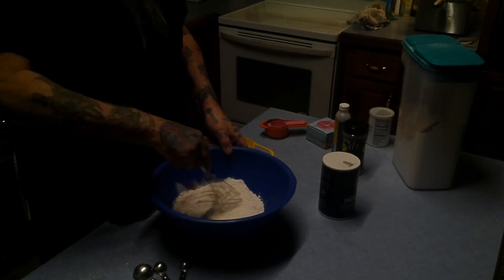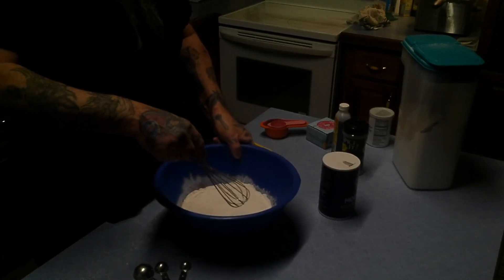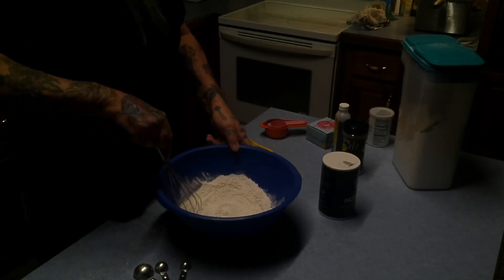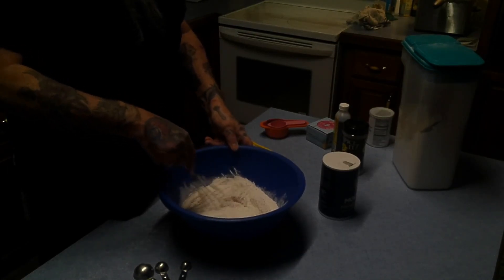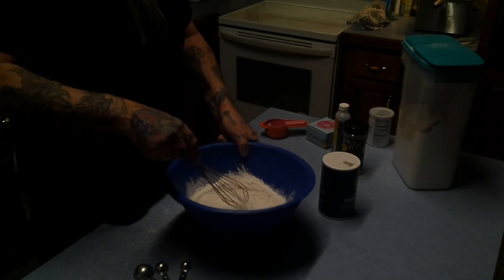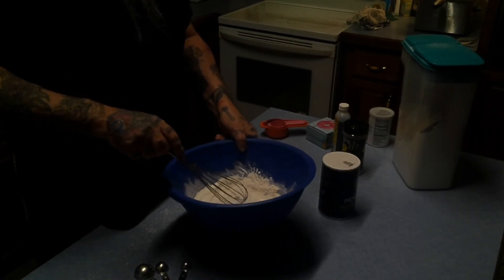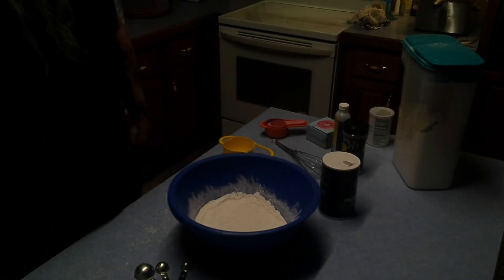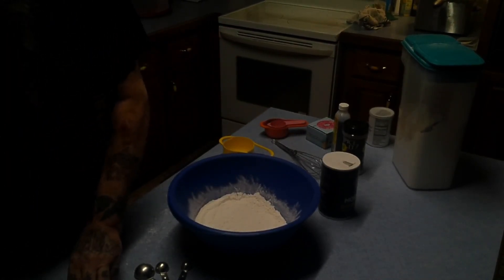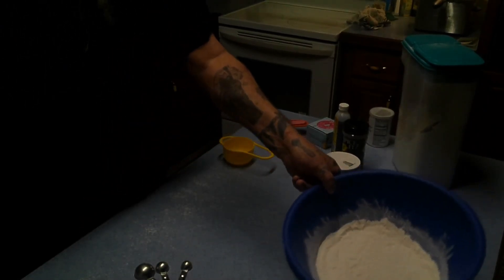Mix this together — this is our dry stuff. We'll just get a whisk and whisk her up. The family — squeak, Carl the dog, and Blue the baby dairy cow dog — are on their way to Illinois this morning to visit, racing a snowstorm coming into southern Illinois. Good luck to them. What do we got here — now the wet ingredients.